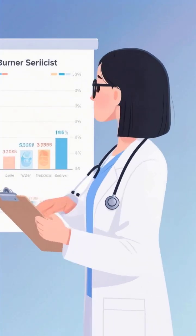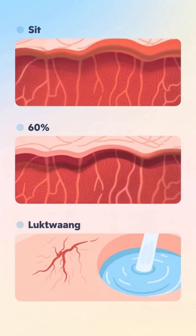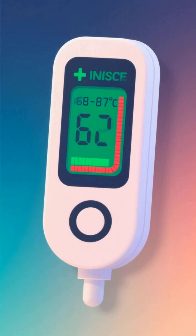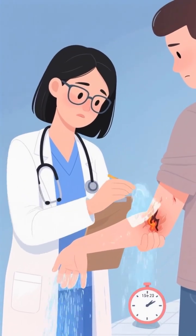Medical studies show that ice water treatment increases scarring by 60% and doubles recovery time, while proper lukewarm water cooling can save 80% of damaged tissue. The correct temperature for burn treatment is 68 to 77 degrees Fahrenheit — apply gently for 15 to 20 minutes to prevent the devastating cascade of tissue death.